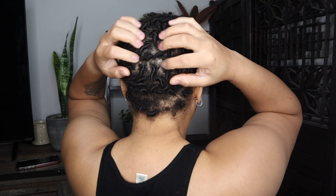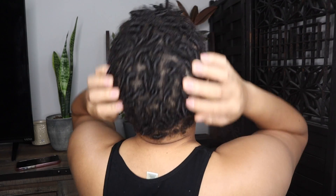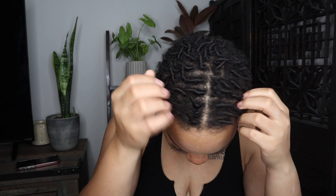I'm going to do a 360 for y'all so you can see what my starter locs are looking like. I'm starting to see dandruff and I'm not even usually a dandruff person. I've been spraying my hair down just to retain moisture. I probably do need to oil my scalp way more than what I'm doing now.